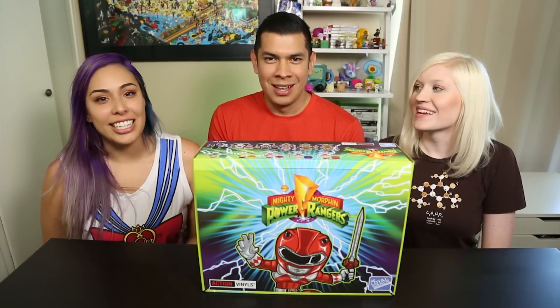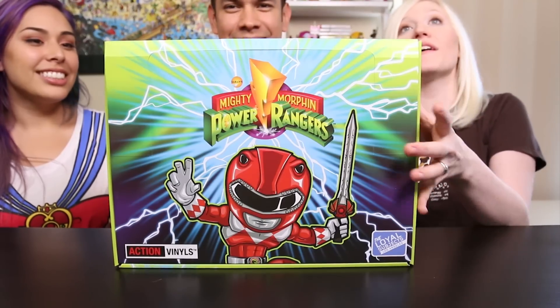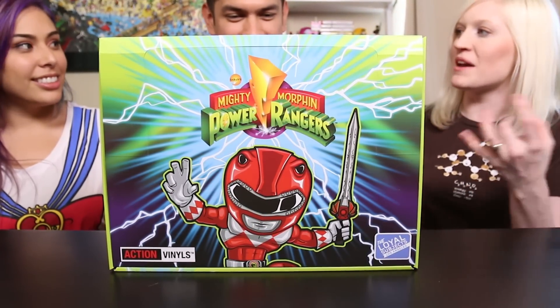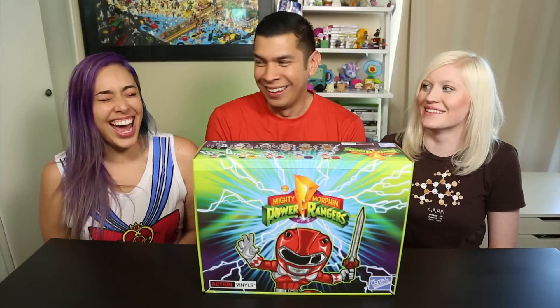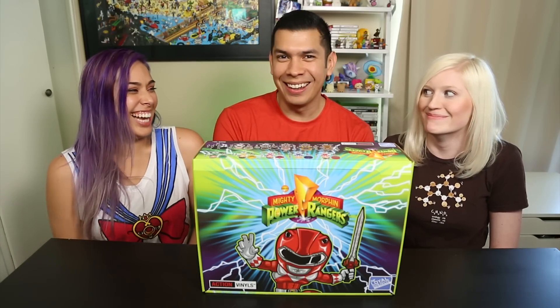I'm actually excited to unbox these because I want to see the type of action they are. I want action toys - entertain me! Look at the art on this box first of all - how epic is that? I feel like we need some death metal. Yeah, Power Rangers - that was so hardcore, that was actually pretty good.